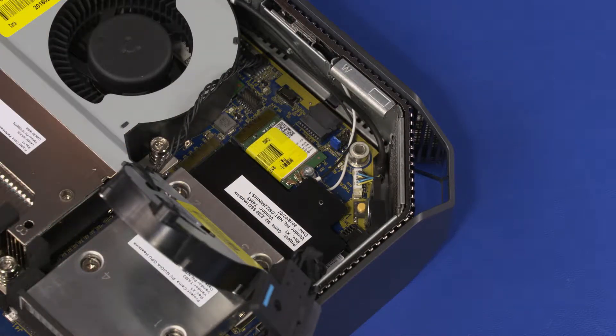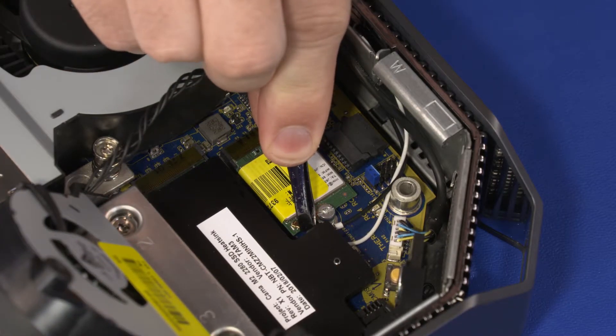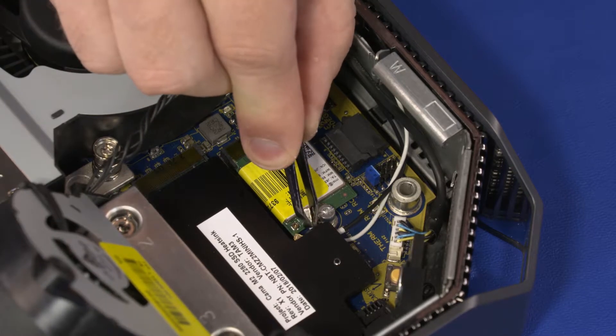CAUTION! Use care when disconnecting the wireless LAN antenna cables from the wireless LAN module. A damaged cable or connector can degrade performance. Carefully disconnect the wireless LAN antenna cables from the wireless LAN module by grasping the connectors with a small pair of needle-nose pliers or tweezers.